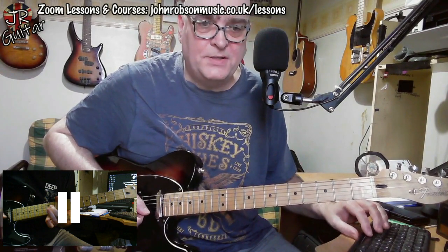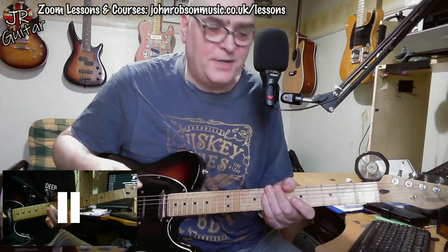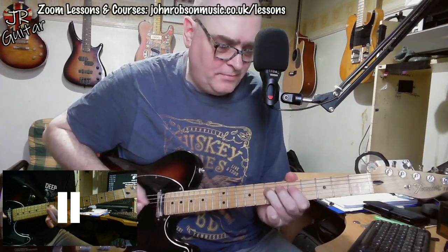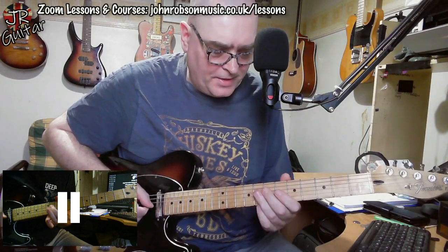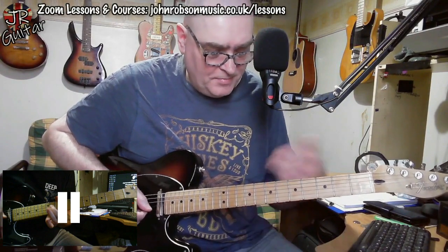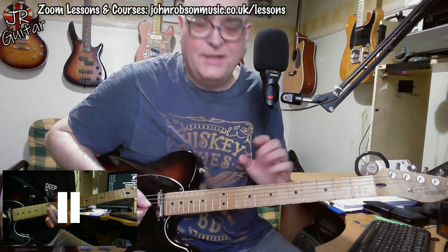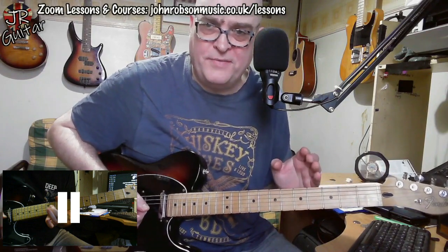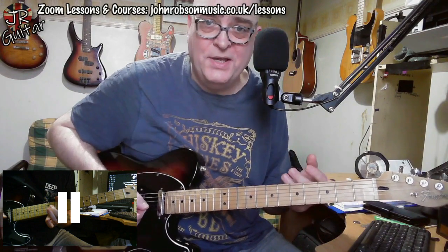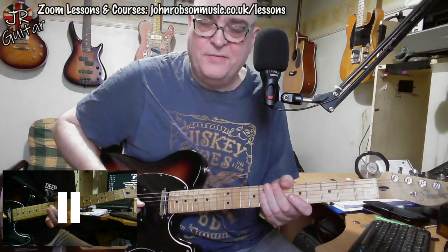At this point in the solo I'm thinking about the transition up to the B section, which is imminent. One of the ways I like to handle a transition is to place something that's just a little bit more densely packed and busy — if you've got some flashy, twiddly-type licks, this is a good place to drop them in as you're transitioning up to the next section of the solo.